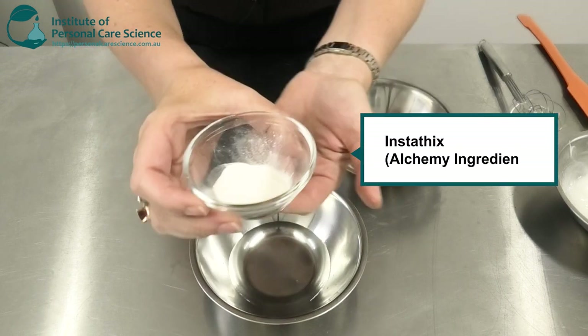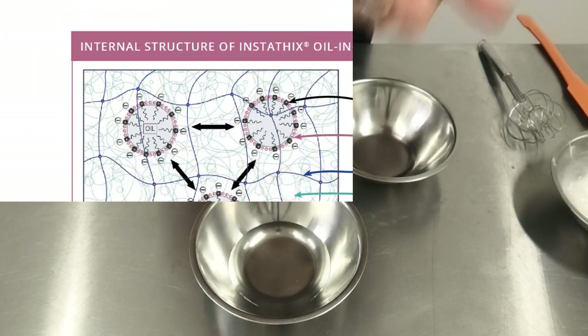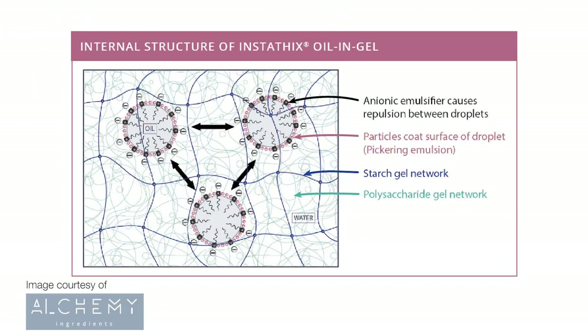Now what's making this possible is the Insta-thix by Alchemy Ingredients. This very clever material contains xanthan gum, sodium sterol lactate, tapioca starch, and algon.